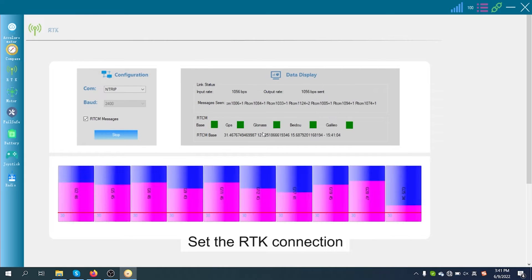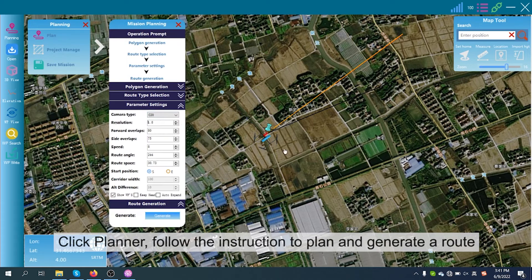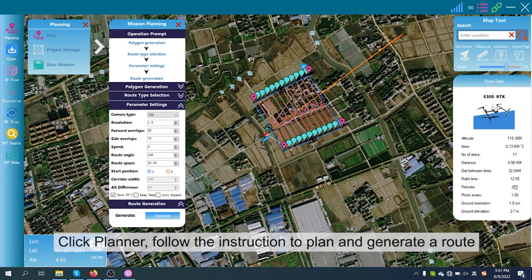Click Next. Set the RTK connection. Click Planner. Follow the instructions to plan and generate a route.